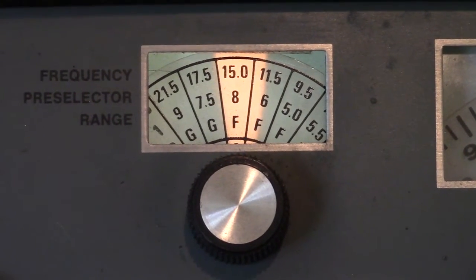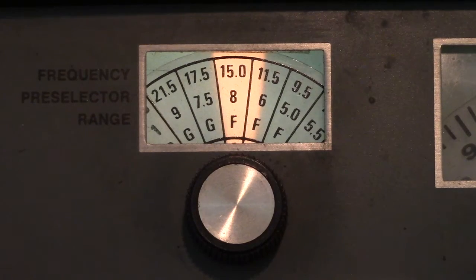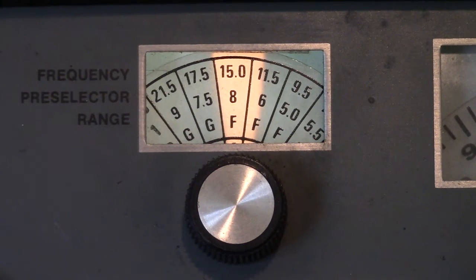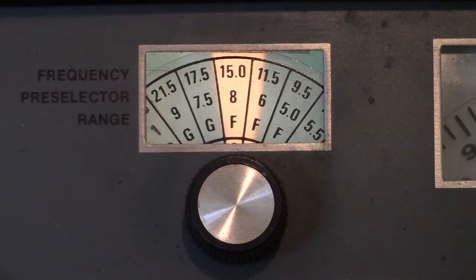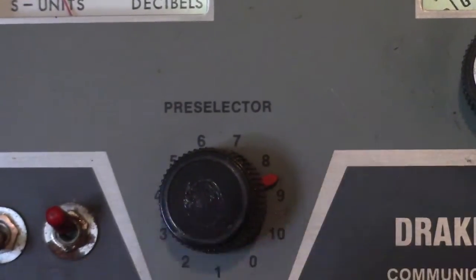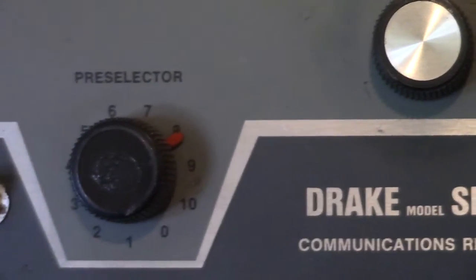To give you an idea how frequency and band selection works, we start with this selector knob. Each band is 500 kilohertz wide and is controlled by a crystal. So based upon the crystals you have, you would put in these little stickers with the information to set up the radio. We see there the frequency is 15.0, the preselector is 8, and the range is F. The preselector has to be close to 8 for 15 megahertz signals to be received.